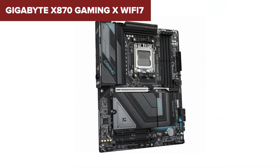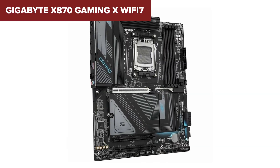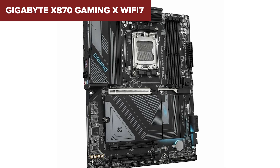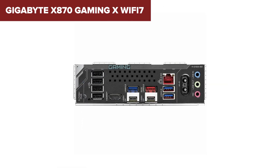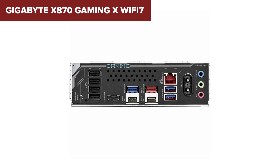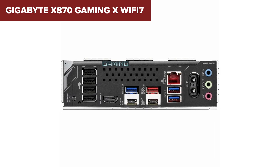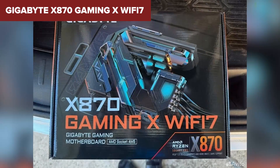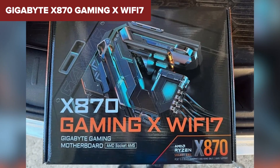It holds the same number of M.2 slots as the ASUS Max but makes up for it with tool-free installation and thoughtful DIY features like Easy Latch. While it doesn't specify an advanced audio chip, Gigabyte's focus on high-end capacitors suggests a step up in clarity and noise reduction. On the downside, we're still stuck with only three M.2 slots, and while the PCIe x16 slot runs at full Gen 5 speed, other expansion slots are limited to x4 and x2 bandwidths, which might cramp your style if you plan on running multiple cards.